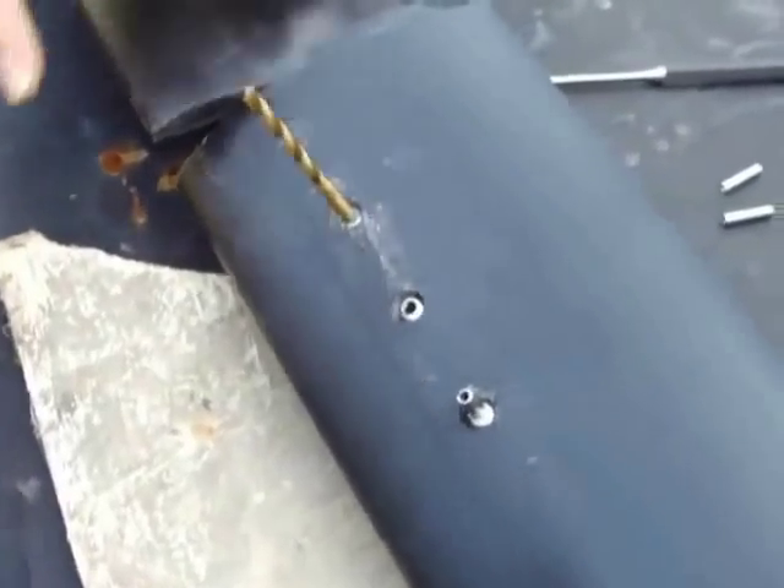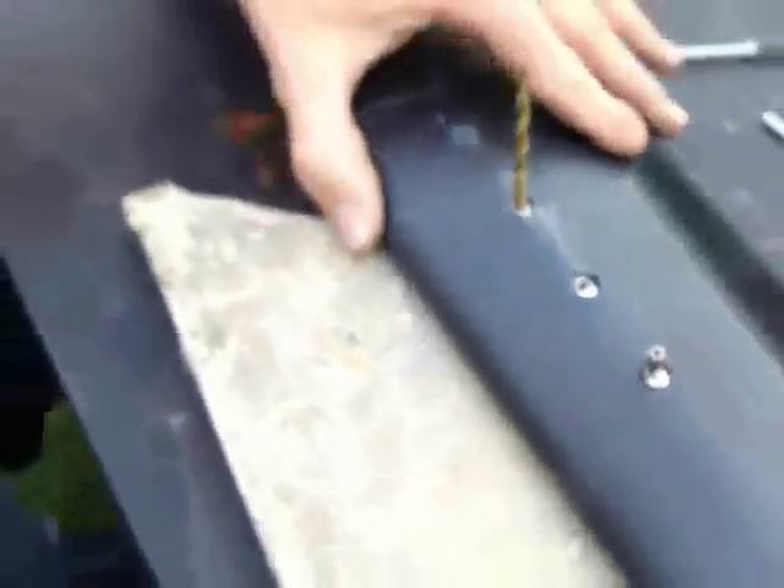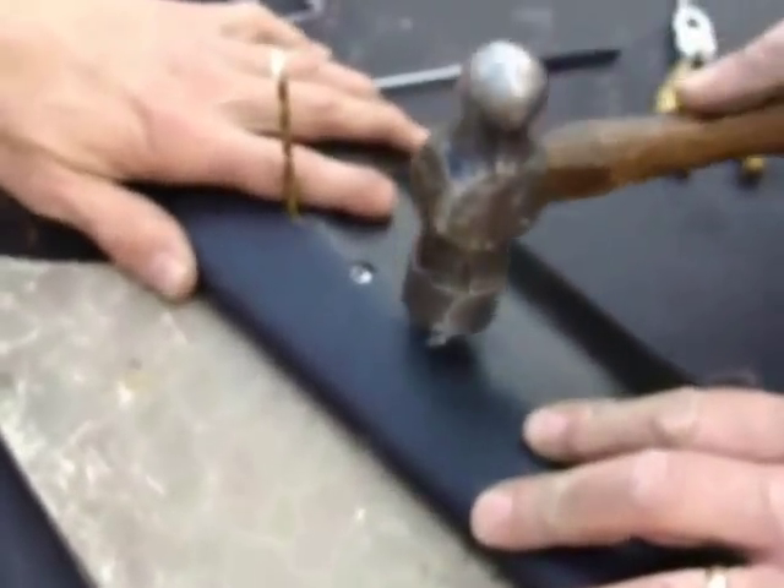When we adjust it with the governor later, that'll get everything to where it lines up right. So lining up that hole is critical before you put the pins in. Right now we're ready to drive that pin down flush.